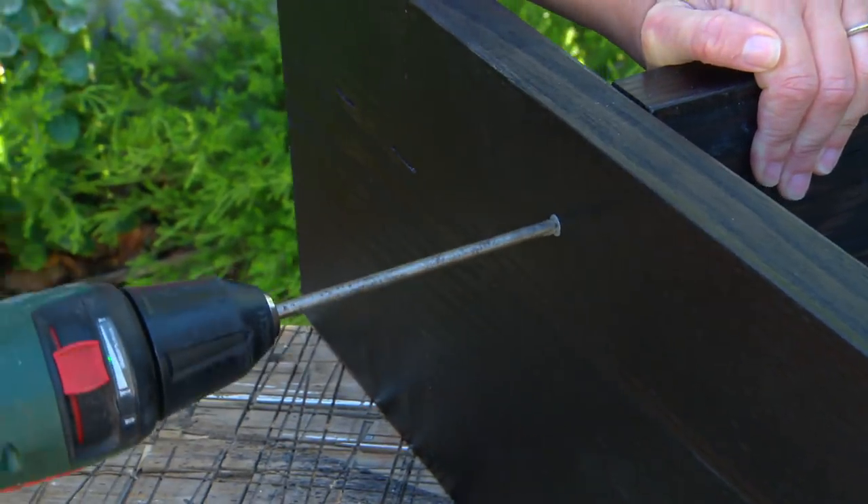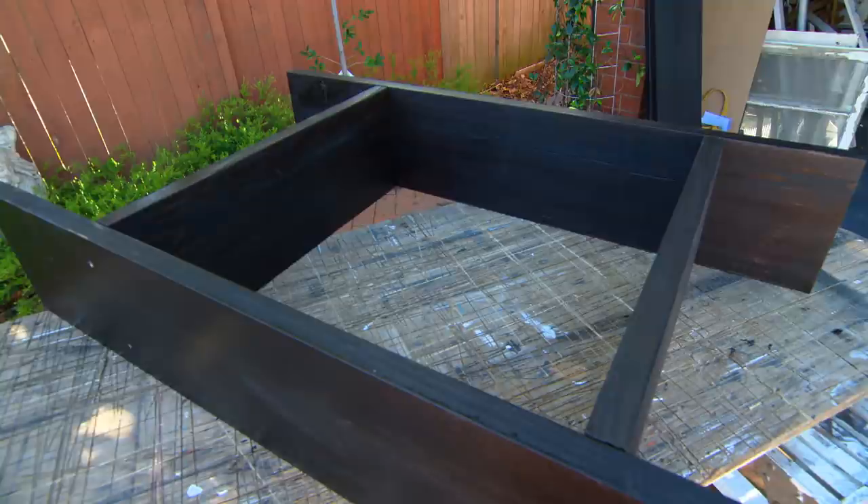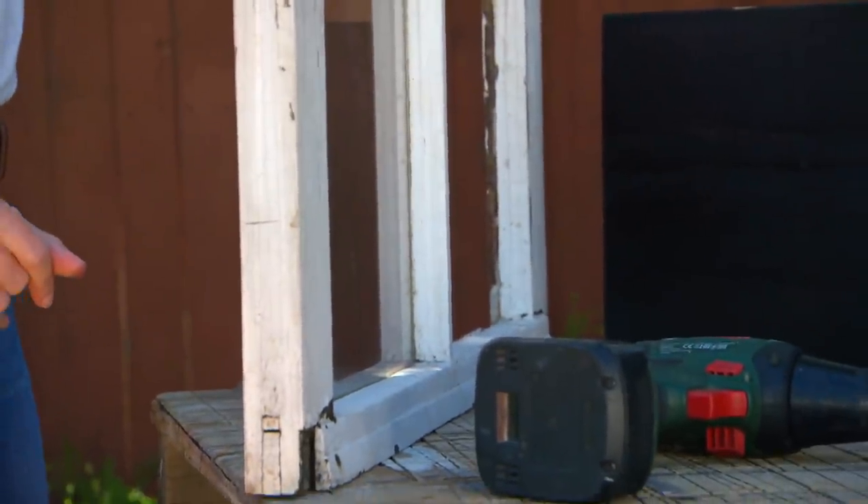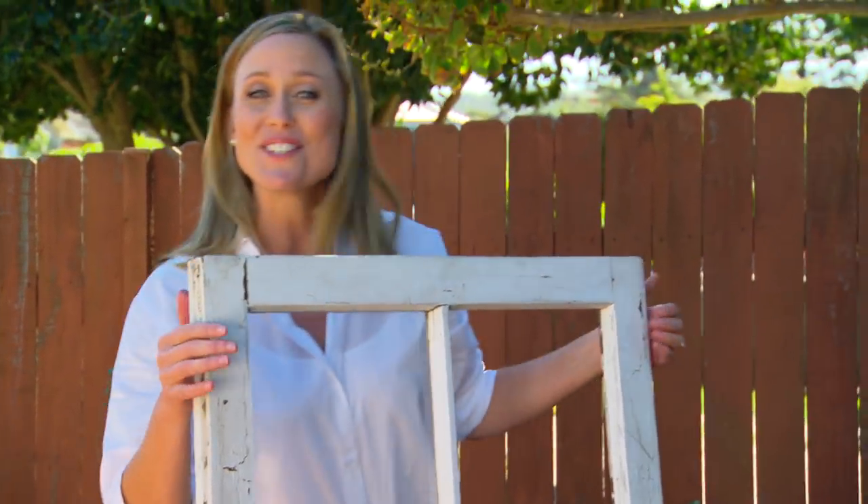The shelf construction is pretty straightforward — just butt joined and screwed. But I'm adding in some old windows to give these dividers some transparency. This is going to be a really fabulous wall of interest.